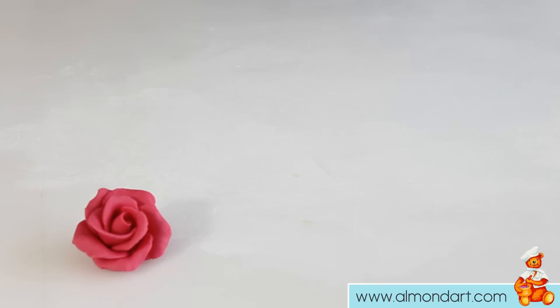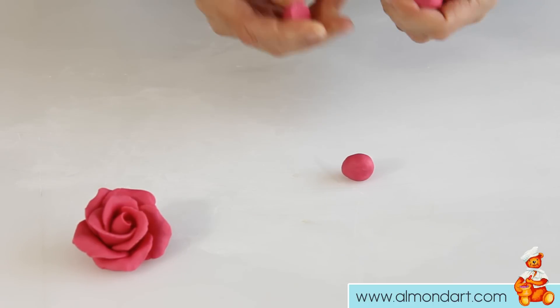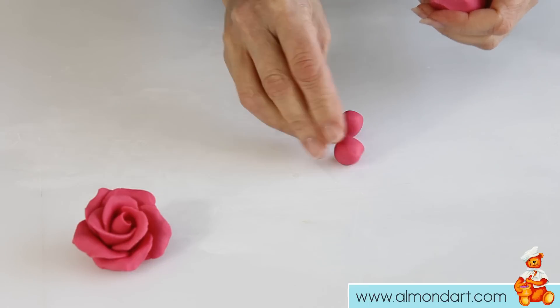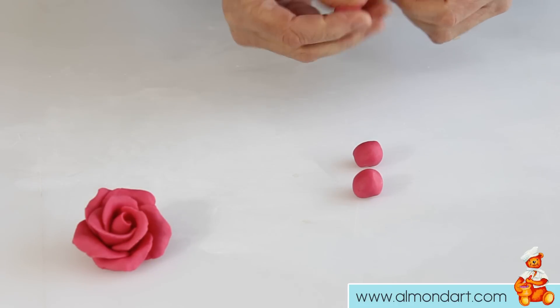I'm going to show you how to make a simple sugar paste rose. You need a little bit of ordinary sugar paste and you need to try and get the balls all roughly the same size. To make one about this size you need a double size ball and two smaller ones.